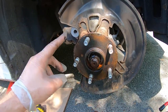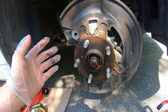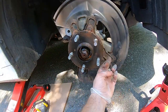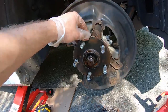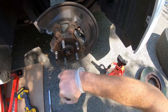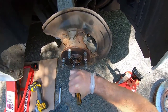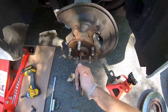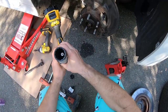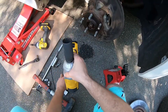This is an all-wheel drive model, which means every single wheel will have an axle going to it which will spin the rotor. If you have a model that is not four-wheel drive, two of your wheels will not have an axle, so it'll be far easier — all you have to do is remove the four bolts back there holding the hub to the knuckle. But with the all-wheel drive model, every single wheel will have the axle going through it. This is the 30 millimeter multi-point socket we're going to use on the axle nut.